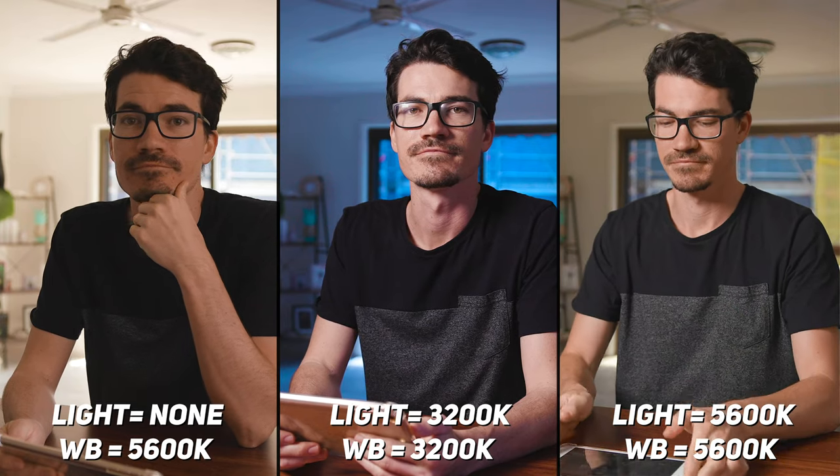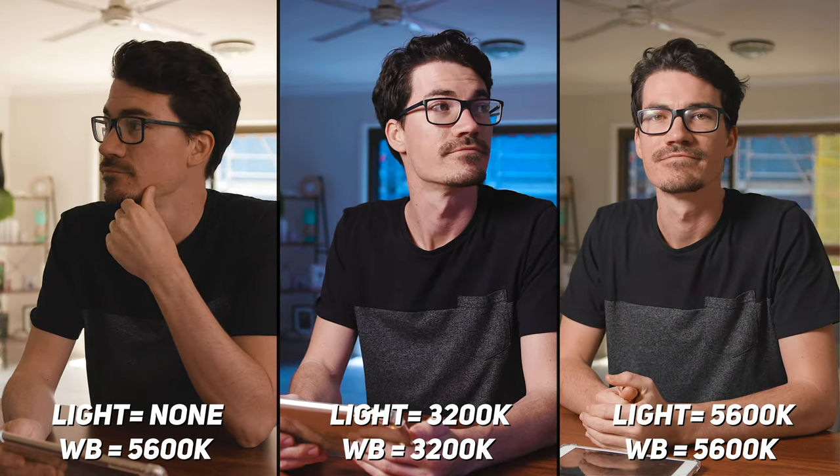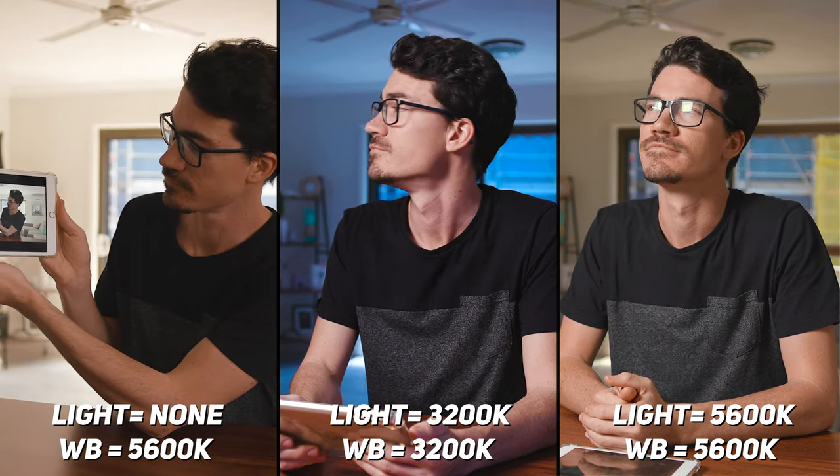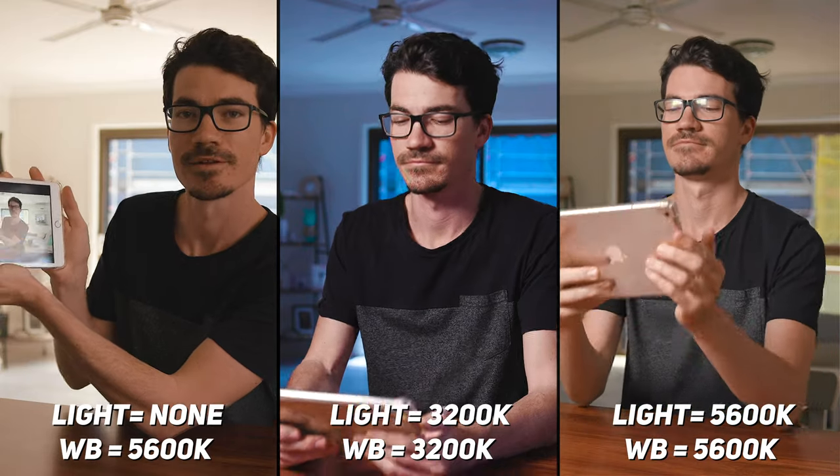Such a massive difference from the first image — or even just using this one light with it set to 5600K and the camera also set to 5600K.